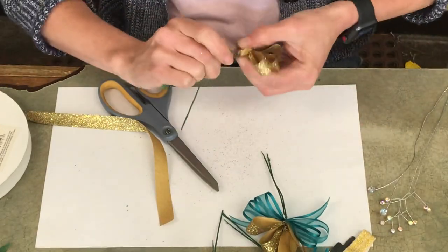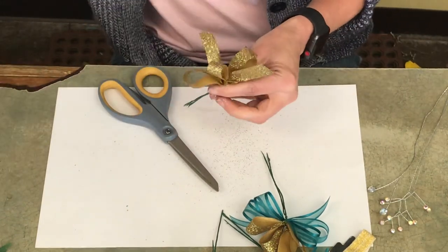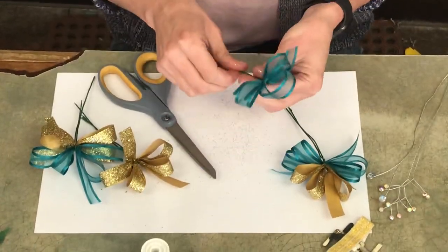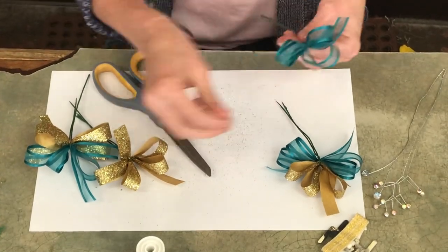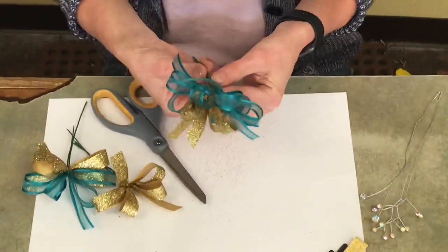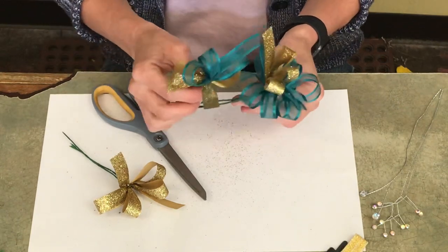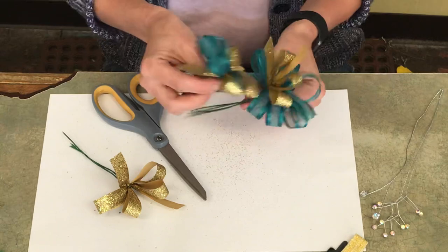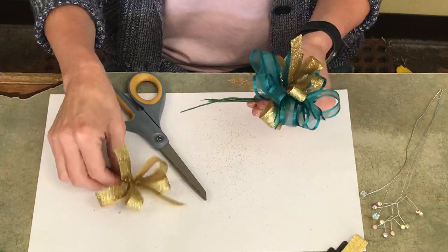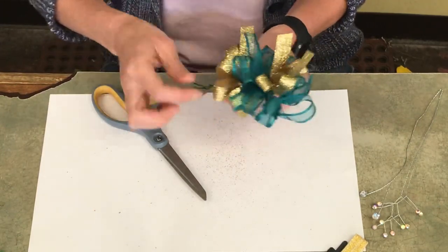Here's where we're going to build the ribbons together to attach to the wristlet. I have my four bows — I'm going to start with the green one, then do the one with the gold on top, staggering them down. Then I'll do the next one with the green sheer on top and the gold on bottom, staggering it down, and finish with the gold bow to taper it at the end.